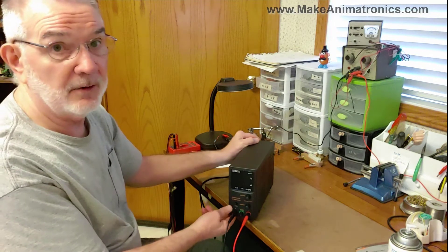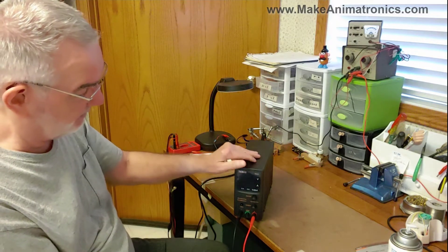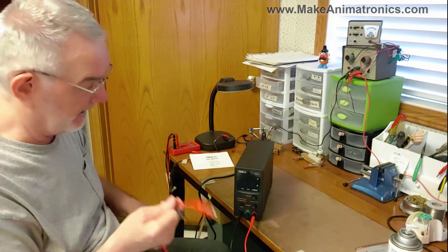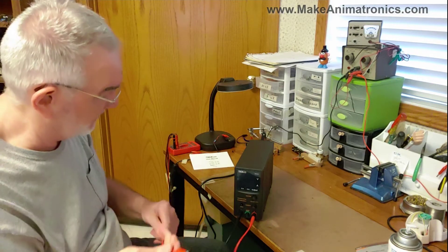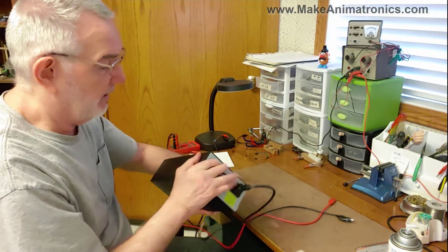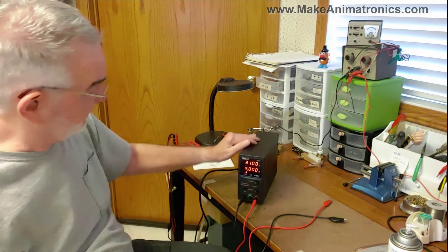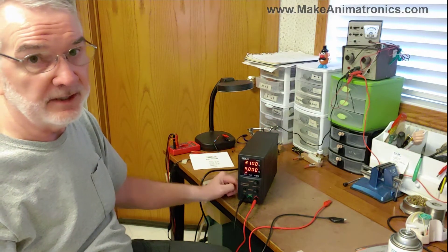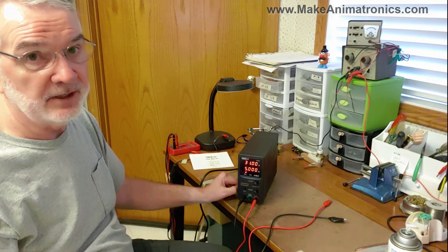One of the really nice things about this power supply is the output button. You can have your voltage and current set and turn it on, and no voltage will be applied to the clip ends until you push the output button. There's also a power button on the back for main power. Right away we're at 31 volts and 5 amps. I really like that it has three digits to the right of the decimal place on the current reading, so we can read current as low as single-digit milliamps.